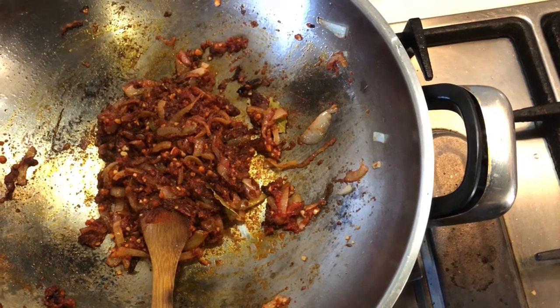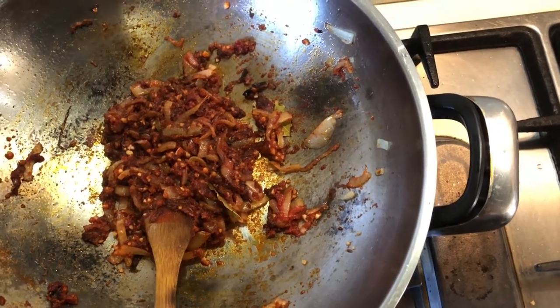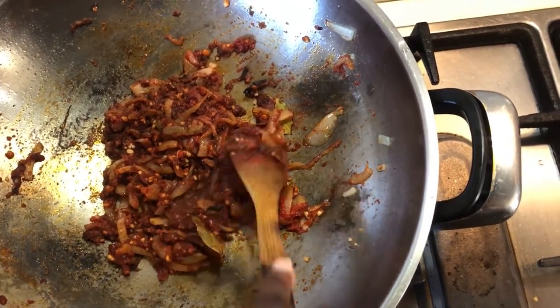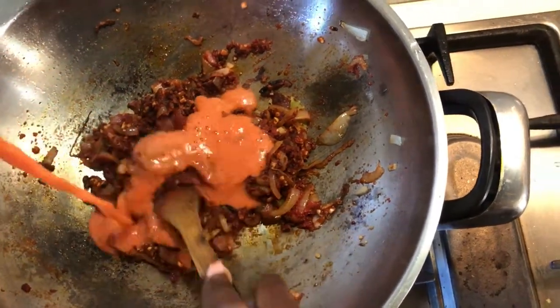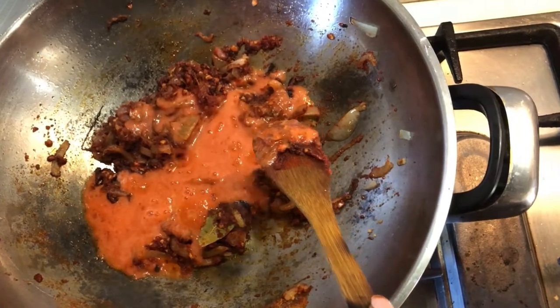Now that our mixture has been blended, you might think it looks a little bit dry — don't worry, because we have our tomato sauce to save the day.